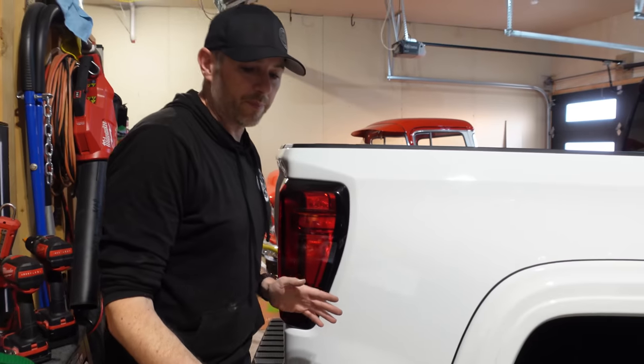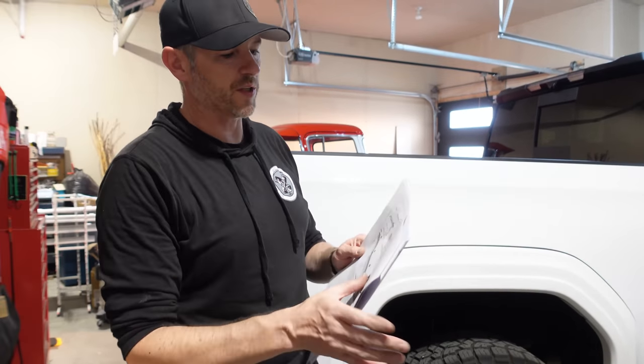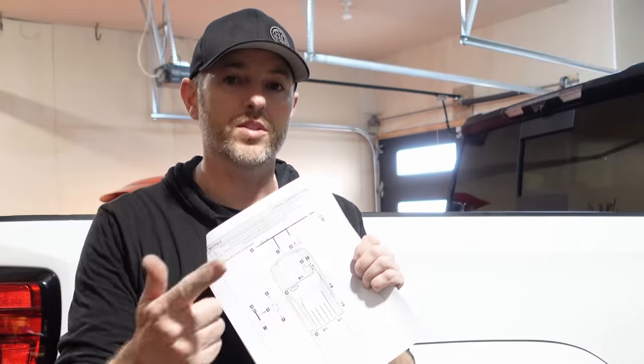The bed is all prepped. I went a little bit out of order compared to the instructions because when I was rust sealing I wanted that to dry first before I put the drain hoses in, but we're pretty much ready for the electrical. Let's go.